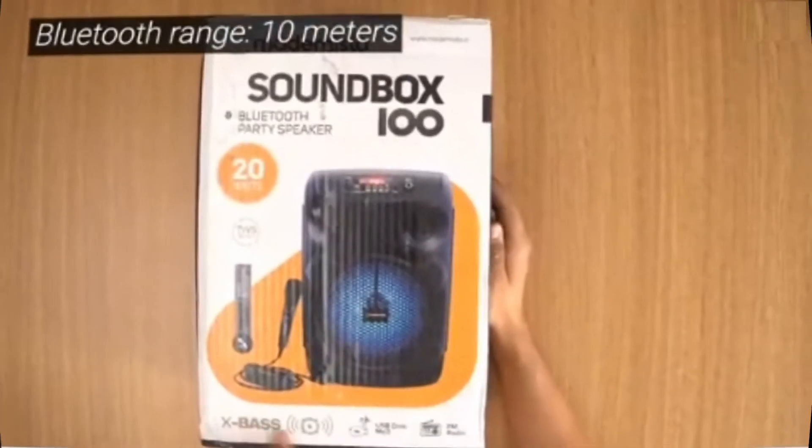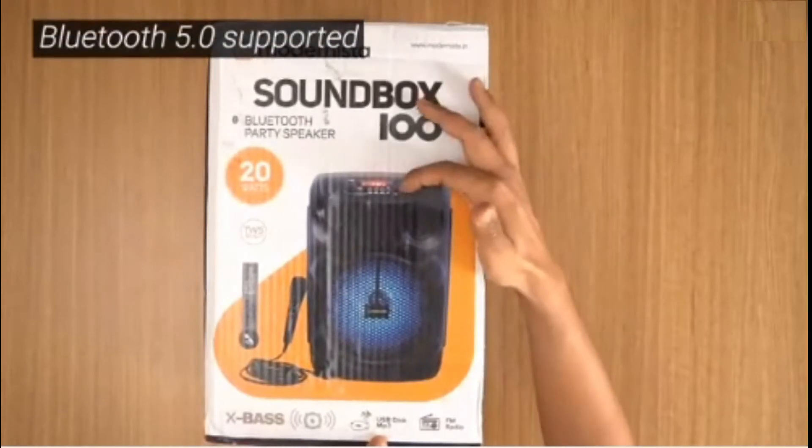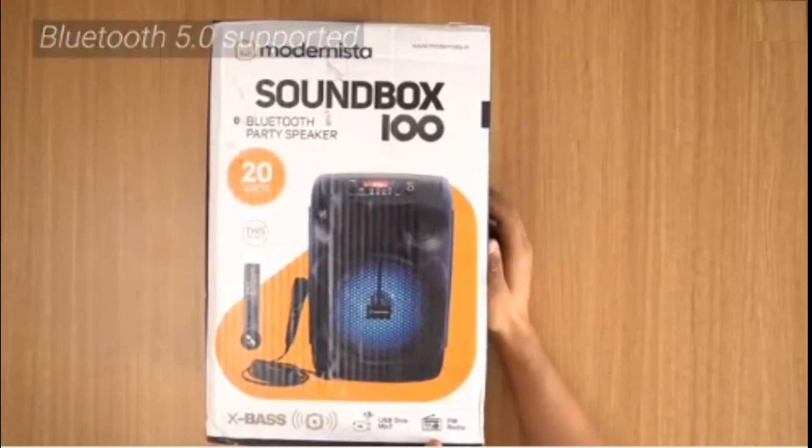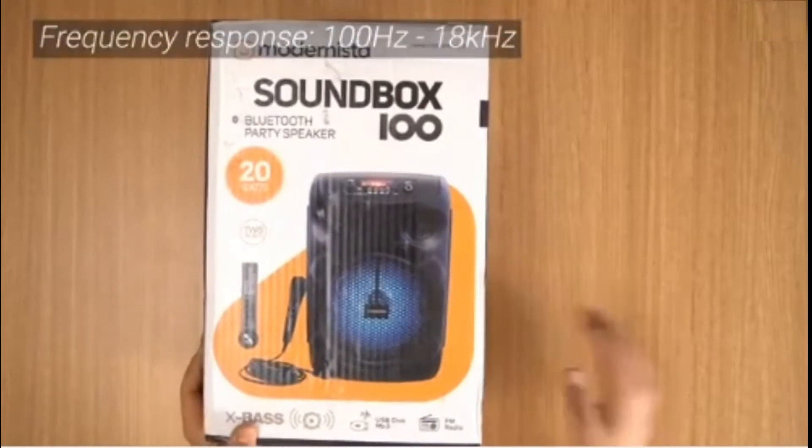At the bottom it says X-Bass, and you can play songs from a USB disc — there's a USB slot right there. It also has a built-in FM radio. So pretty cool, let's go ahead and unbox this.